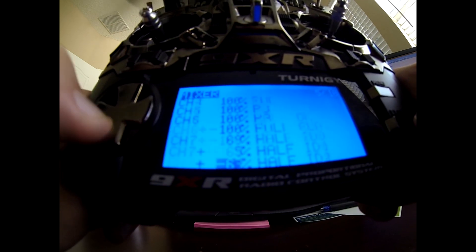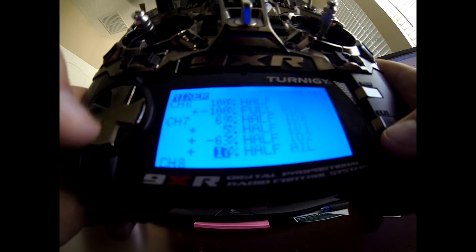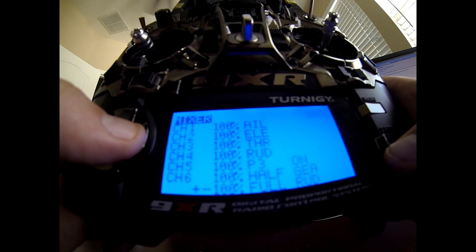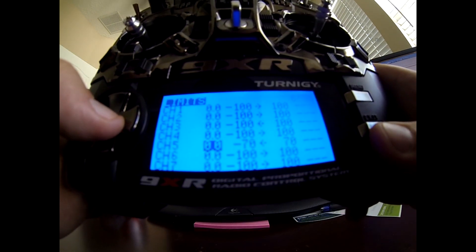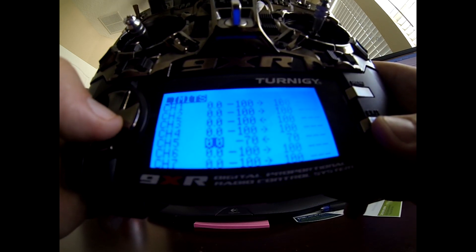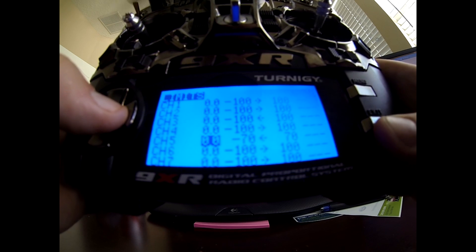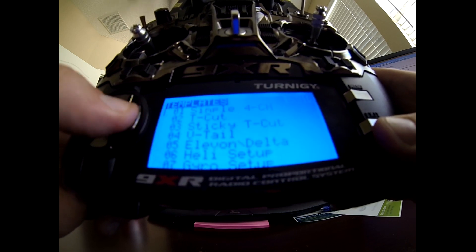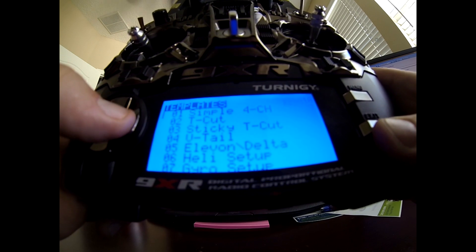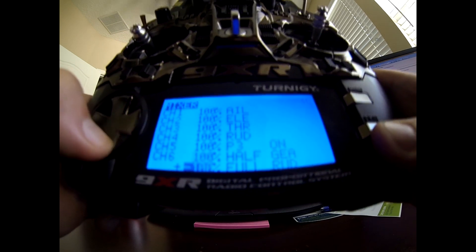That's all you really need to get flying. For channel 5 limits, I turned them down slightly because the gimbal was overshooting. Instead of going into the gimbal controls, I just set limits here — you don't need to do that, but if your gimbal goes too high, too low, or spins, you can limit how far the knob controls it. No curves, no switches, no safety, no templates needed. Just run down this mixer, program it in, and you will be in the air.